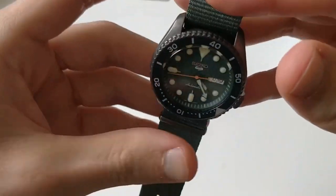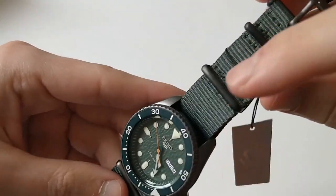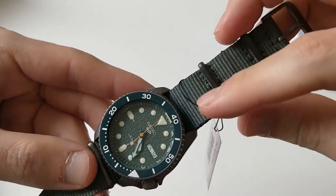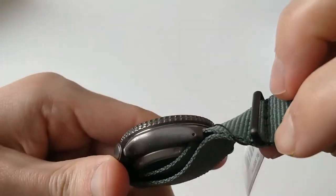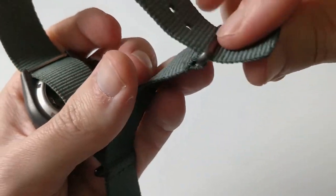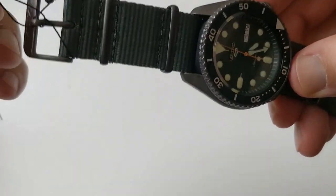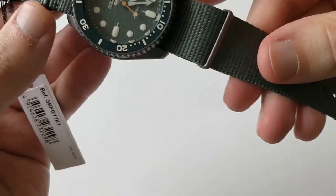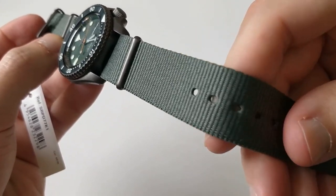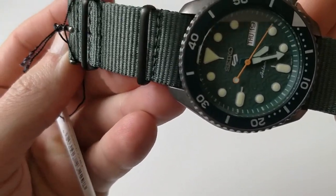They have put it on this NATO strap. The first good news is that they have matched the hardware of the NATO strap — the metal — and they have even signed it Seiko, matching it with the color of the case. What about the quality of this NATO? Well, it doesn't feel top quality — it's not like the NATO from an Omega or an upper-tier brand. But it's not like a one or two dollar cheap NATO either. It has some nice fluidity and feels pretty reassuring.